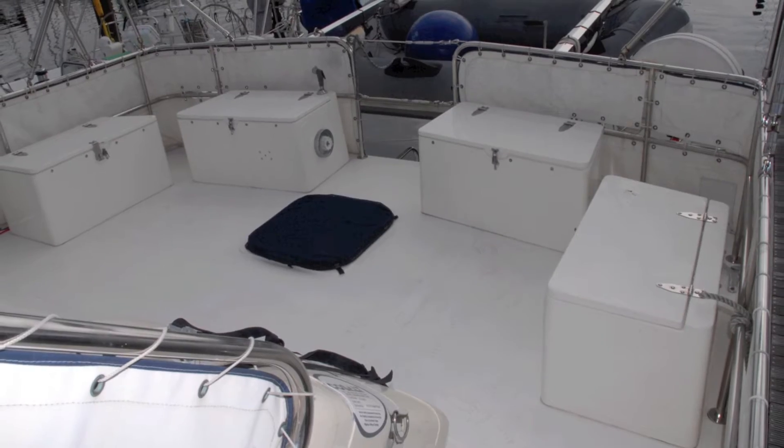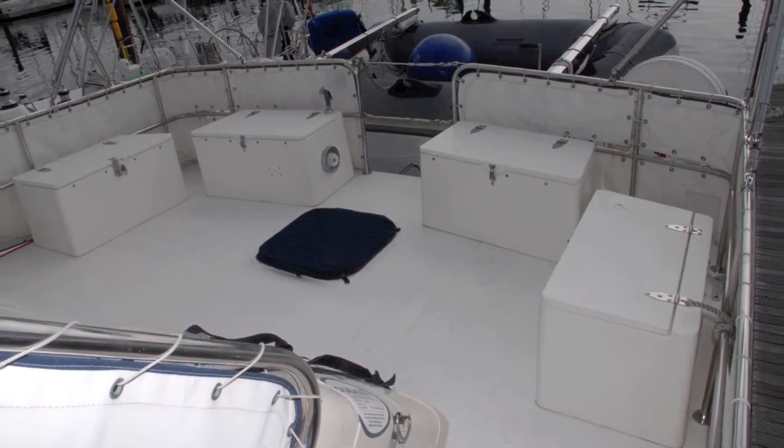One of the most impressive features about this boat is the size of the cockpit. Being an aft-cabin boat, the cockpit pushes right out to the full extremity on either beam. It's a huge cockpit for a boat of this size.